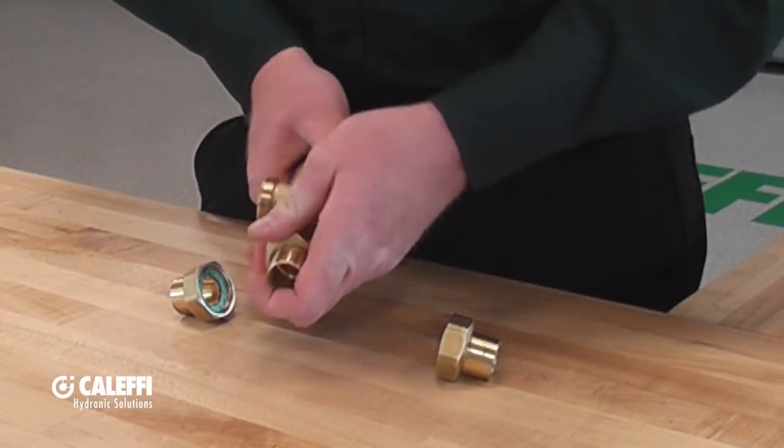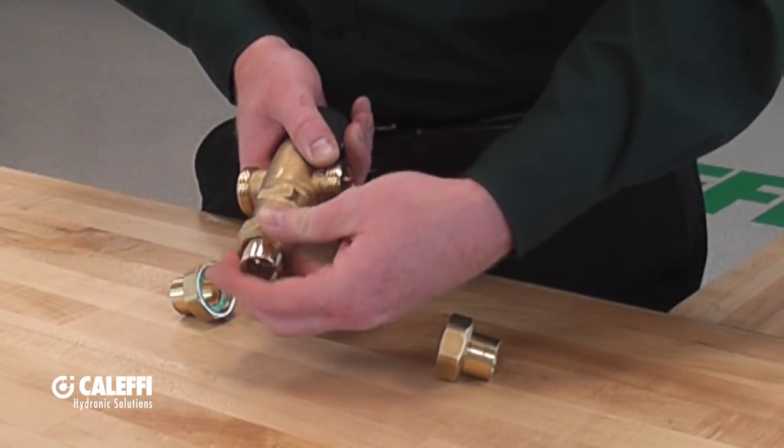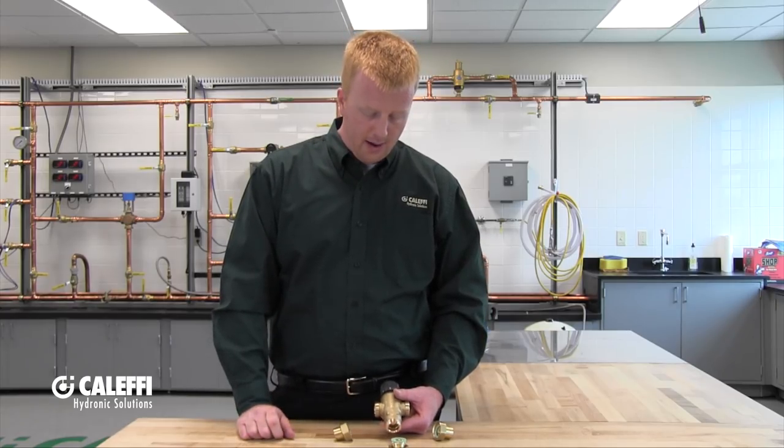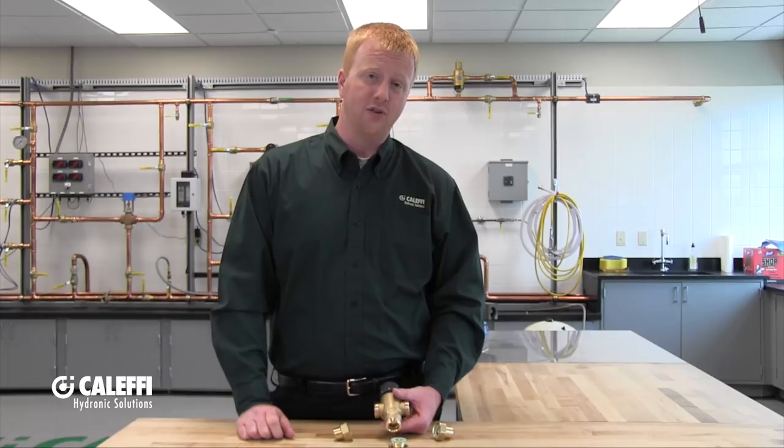Once you get that mixing valve body out of there, it can actually be soaked in a vinegar water solution, or a CLR or a Lime Away for a few hours, and then the valve body can be put back into service.